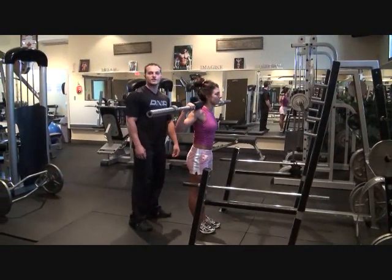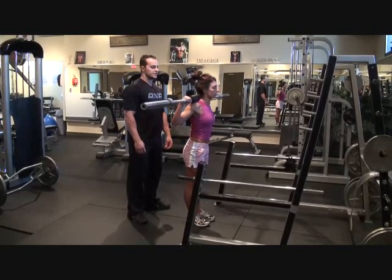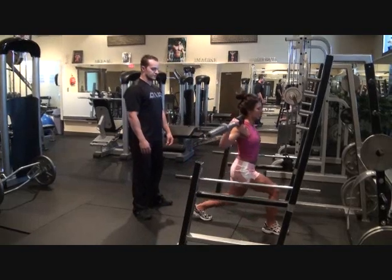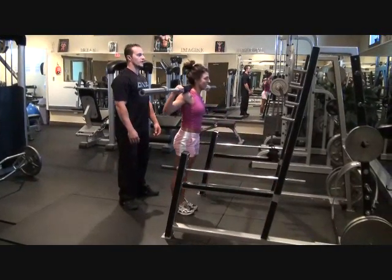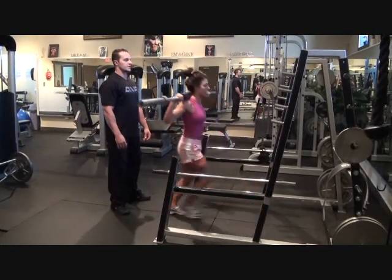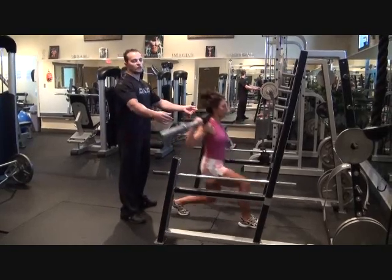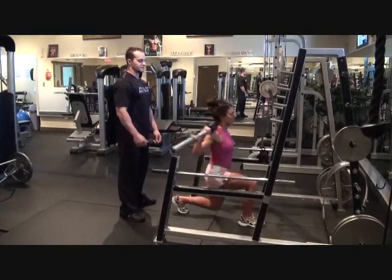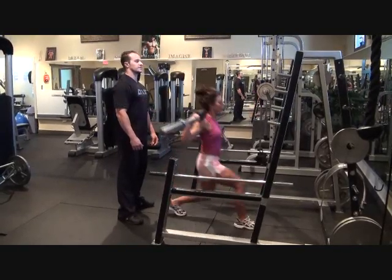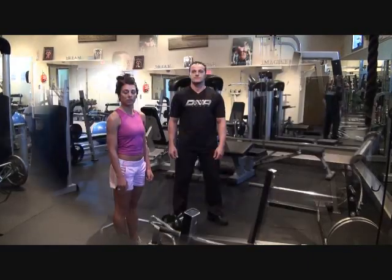The next exercise we're doing here is an advanced workout called the barbell lunge. This is great for the legs. We're going to do ten each leg. This bar alone weighs 45 pounds.